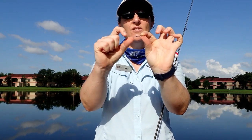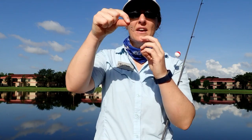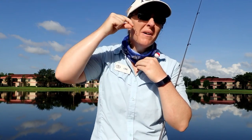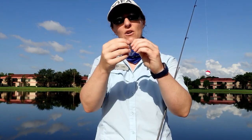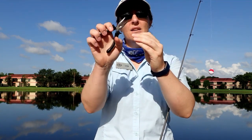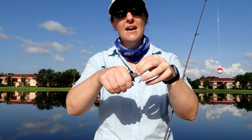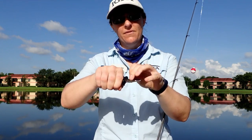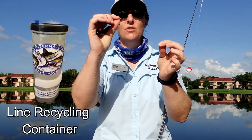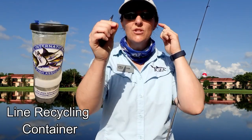We have plenty of twists but we have this tag end sticking up. If I go fishing with that, the tag end is just going to tickle fish in the mouth or poke them in the eye — they are not going to want to bite. So what you do is take your pliers or cutters and cut that tag end off right close to the eye. But do not throw this on the ground — we are actually going to recycle it.